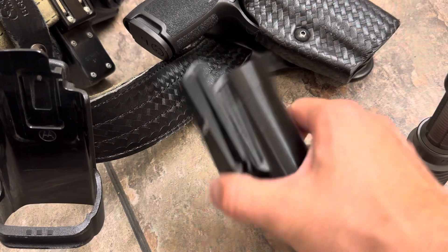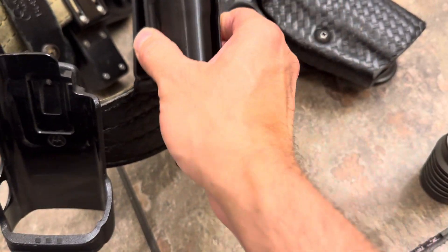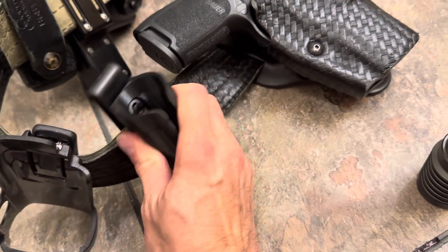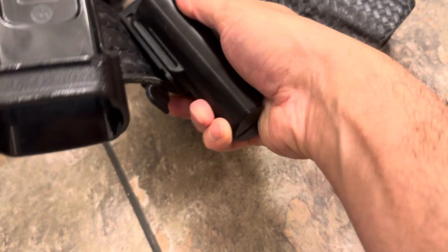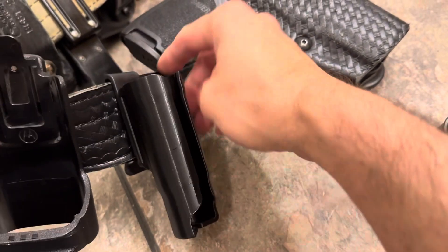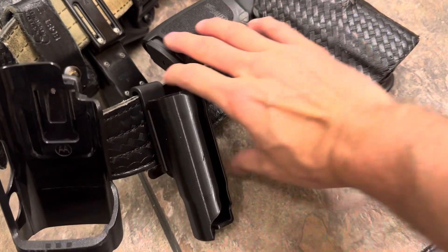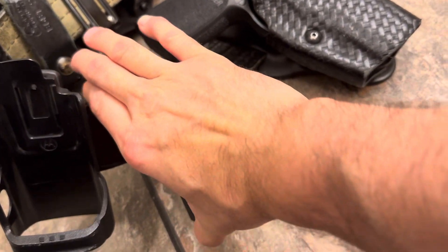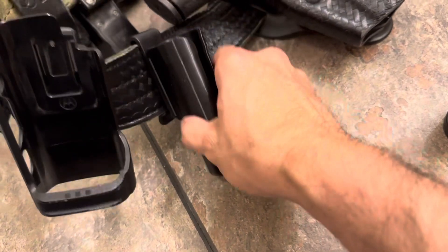Just to show you — the clip that it does come with does work. It will work on a duty belt. That was my main concern, buying a case that would actually work. It locks in.